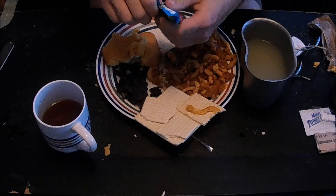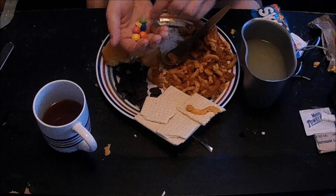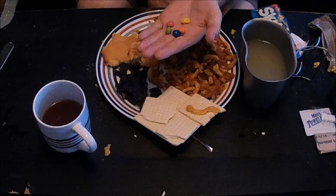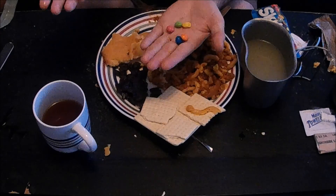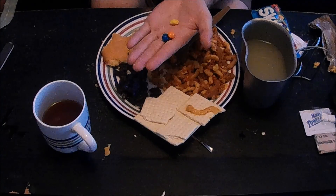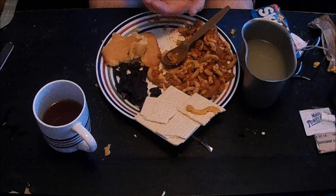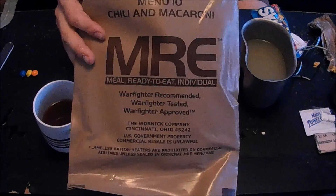Might as well open up these Skittles. Put a little bit out — right off the bat they look okay, maybe just a little faded. They smell fine and they taste absolutely fine. They are really soft, almost like when you eat M&Ms and they're a little bit melted — they're really softer than what I'm used to. The tropical ones are really good too. Alright guys, thanks for watching. That was Menu 10 from 2010, the Chili Mac. Please like and subscribe.